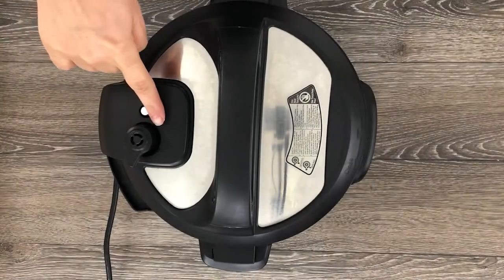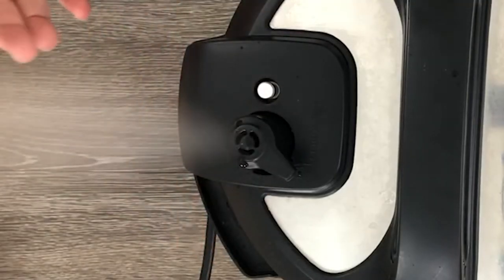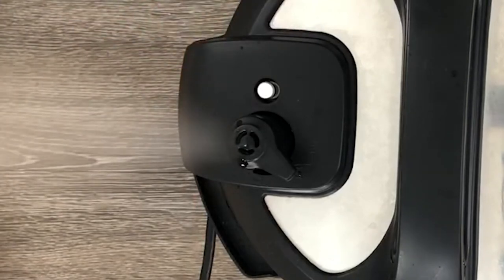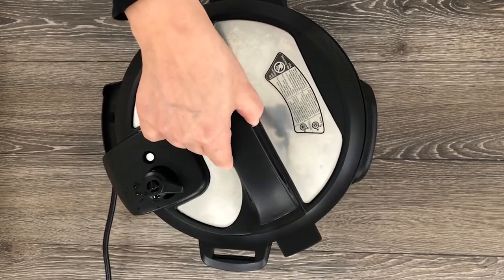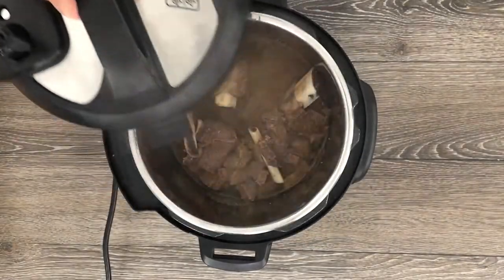After 20 minutes, you can release the top knob, turning it to venting, so all the pressure releases. Just be careful and avoid using your hands as I did. Use a kitchen towel to prevent getting burned.